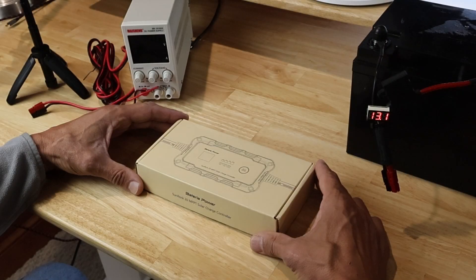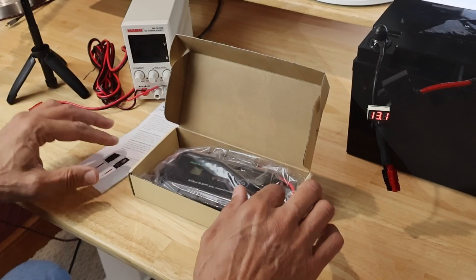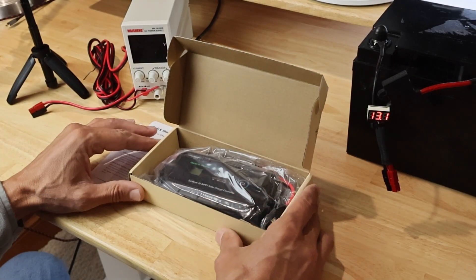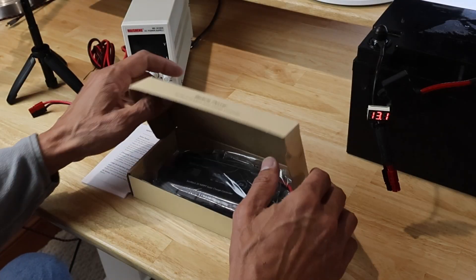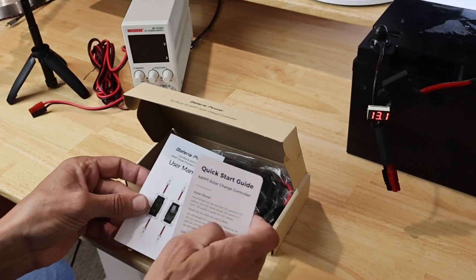The description says it has three-stage charging, over temperature and overcharge protection, and also reverse polarity. The weather rating is IP45, which means it is protected from small objects and waterproof for low pressure water from any direction. The packaging is surprisingly good and it comes with a quick start guide and also a full user manual.